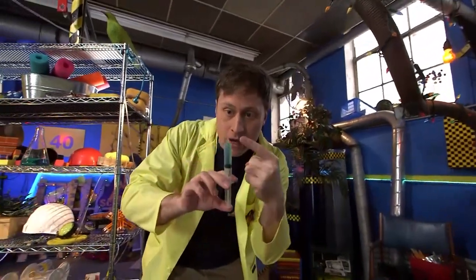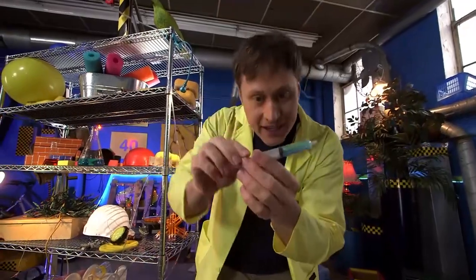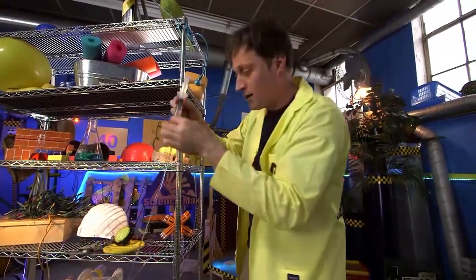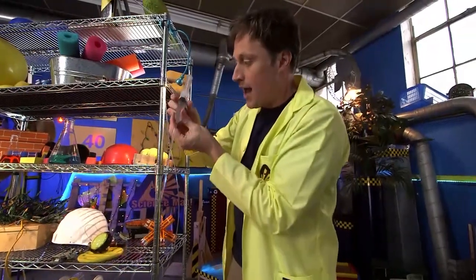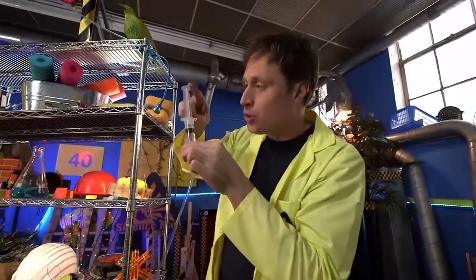Now check it out — you push the plunger down and it comes out the top. Or you could pull the plunger in and it would suck more fluid in this way. I've got a syringe attached to a hose here, and this hose is filled with water. I wondered if the hose was really, really long, how hard would it be to push this plunger down?